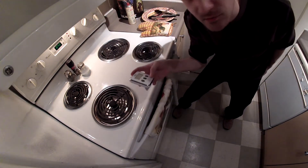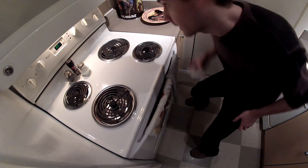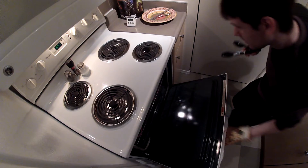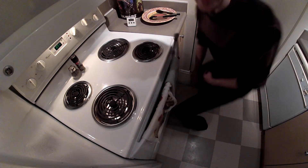Set timer for like two minutes maybe. Quick, flip the steak, pump the steak. Put the steak, let's go, don't forget to set the timer. Oh no, this steak is done.